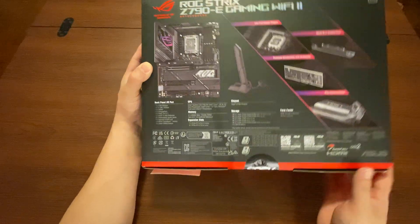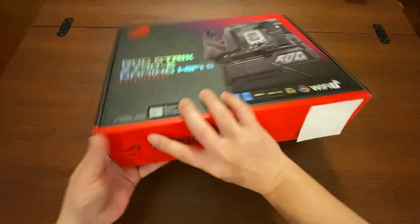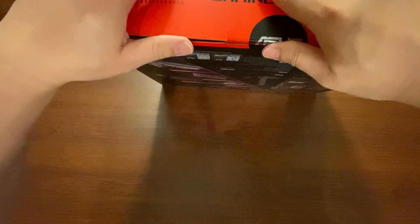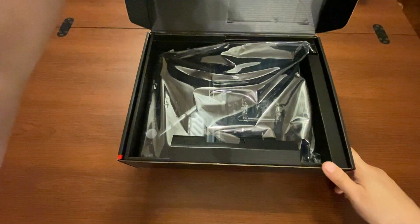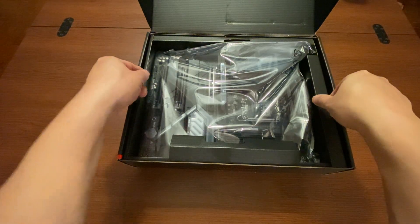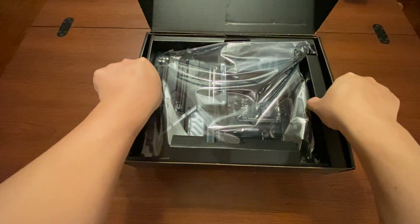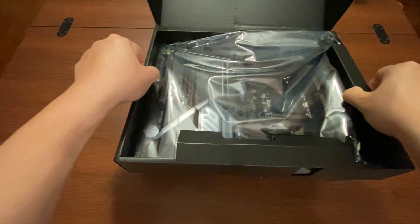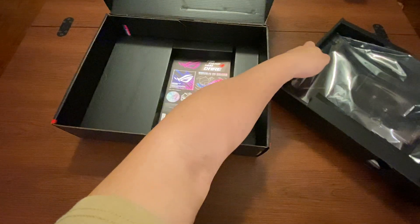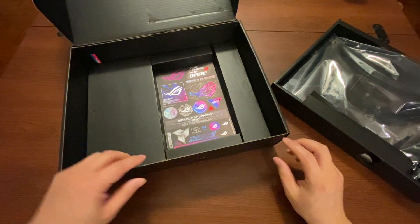Let's go ahead and open this up. You have to cut this open, then pull it out — and that just comes right out. The first thing we see inside is the motherboard all wrapped up in a little tray. I'm going to take that out and set it to the side, and show you what else is inside the box first before we look at what's on the motherboard.